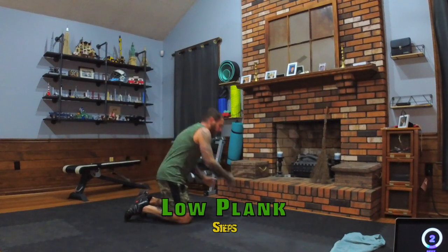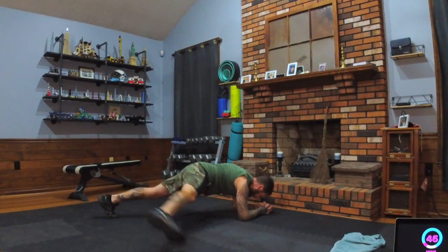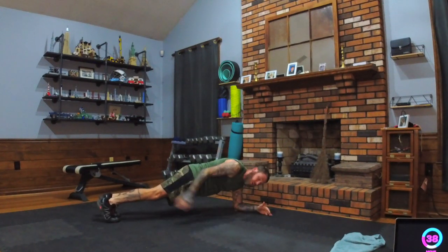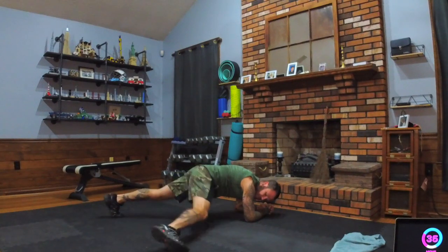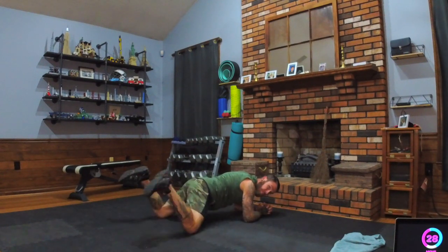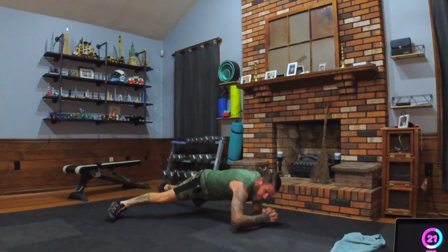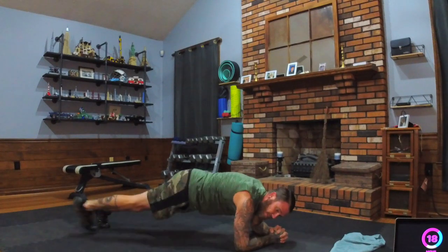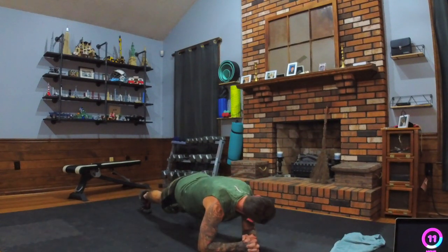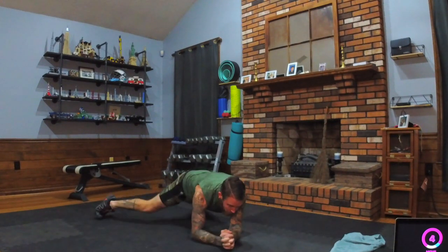Last move of the first round: low plank side steps. Get nice and cozy — fingers clasp or hands down. We're stepping out to the side, really step as far as you feel like you can go. Make those obliques work! Modifier: put the knees down and you can step with the knees. Core engaged — full version you can go a little steeper. Less than ten seconds!